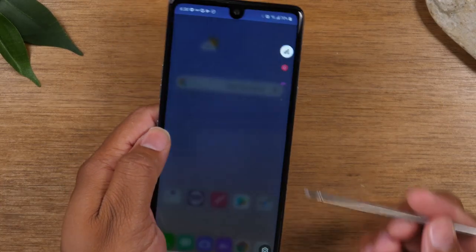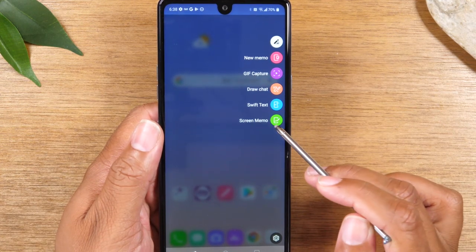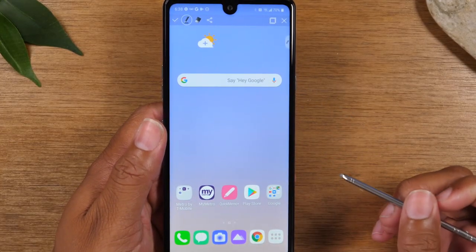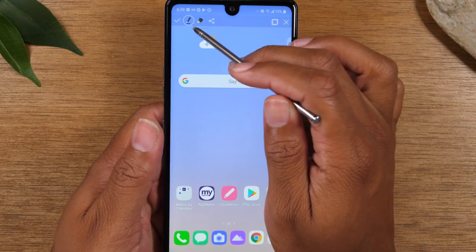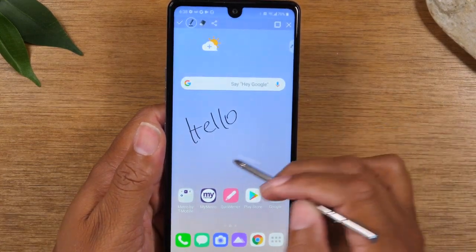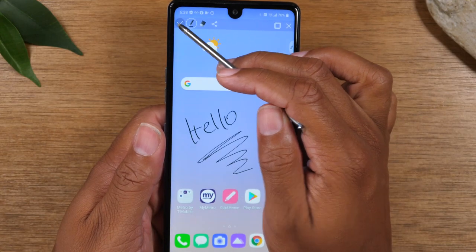Now, you have a second option here and this is using your pen. Whenever you take out your pen, there are going to be some options that pop up on the screen. If you tap on Screen Memo, it will also take a screenshot of your picture as soon as you tap it. Screen Memo will automatically take a picture of whatever screen you're on and it will allow you to use your pen tool to start writing on that screen. You can write literally whatever you want, and then you can erase or change your pen types, and then hit this to save it.